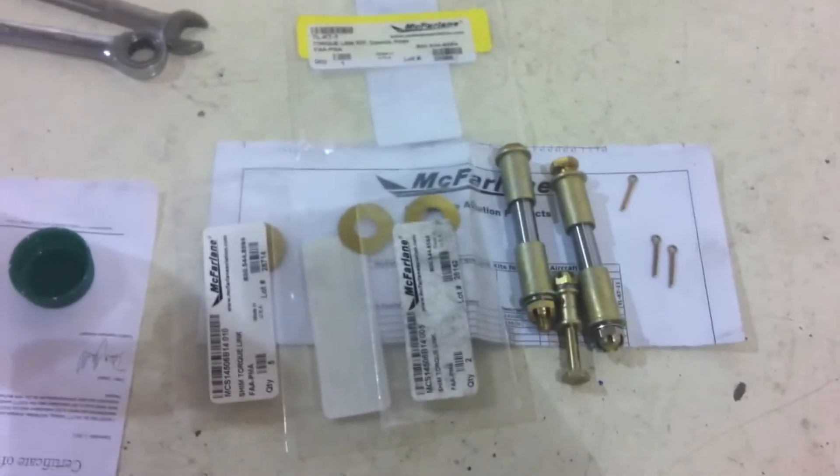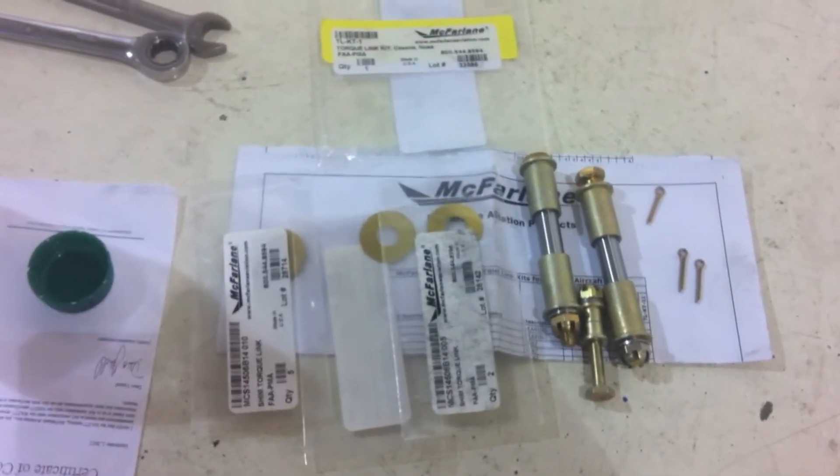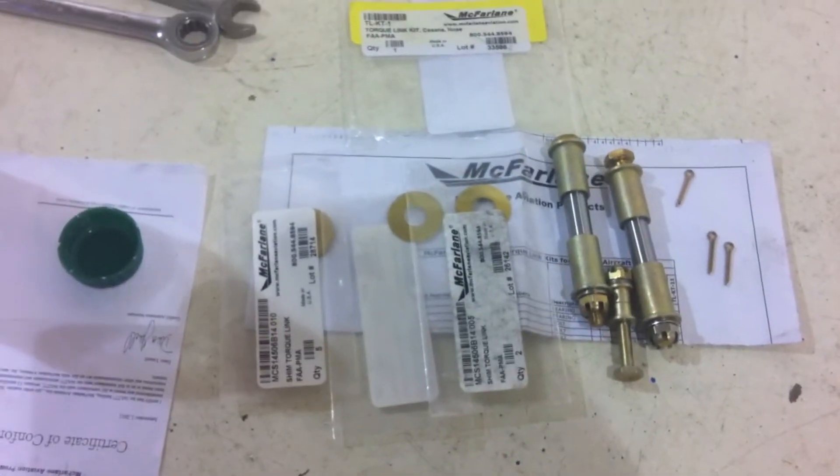I've pre-purchased a kit from McFarland Aviation that has new bushings and new bolts to tighten up the scissors.